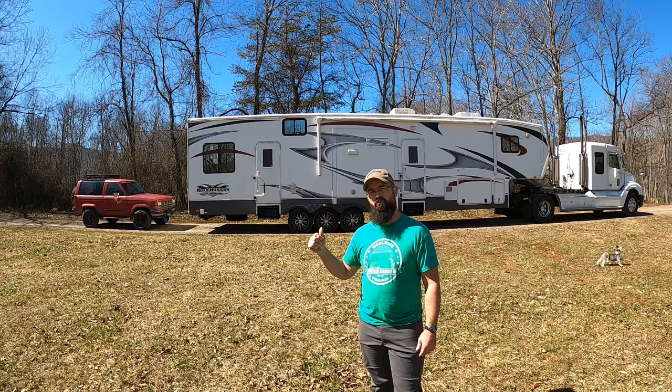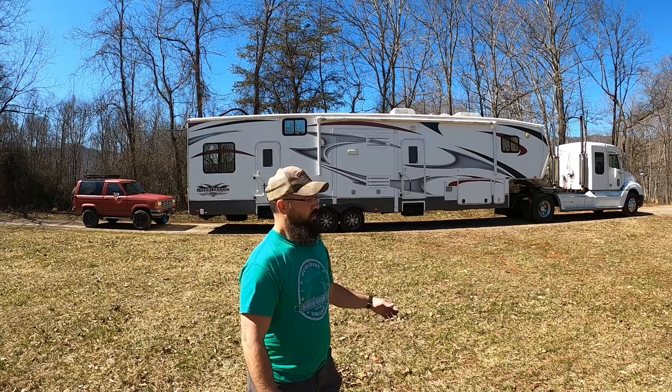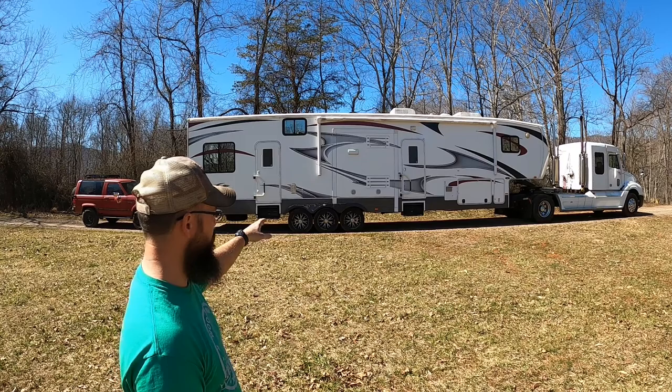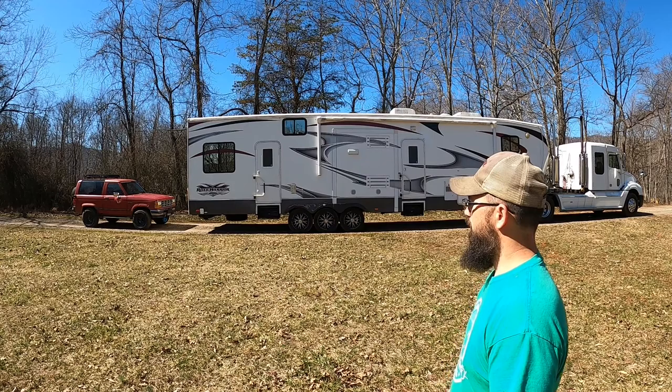Hey guys, welcome back to the channel. Today I'm going to do a rundown video on everything that we use to tow doubles. We've got the '24 Freightliner connected to the 2012 Heartland Road Warrior, and then we flat tow the '89 Bronco Two behind it.